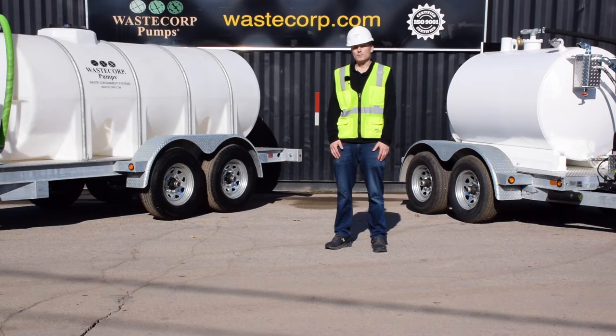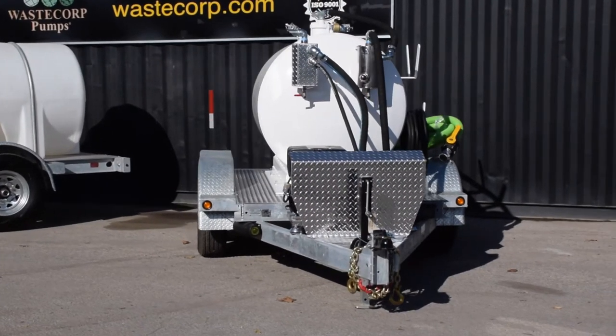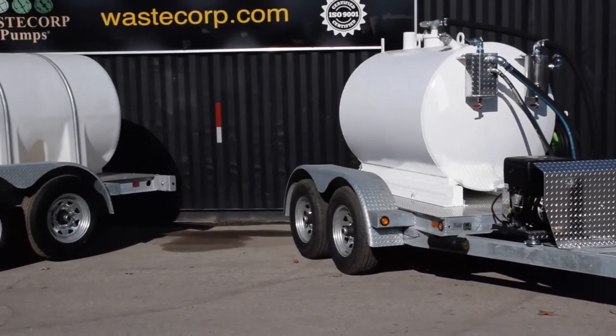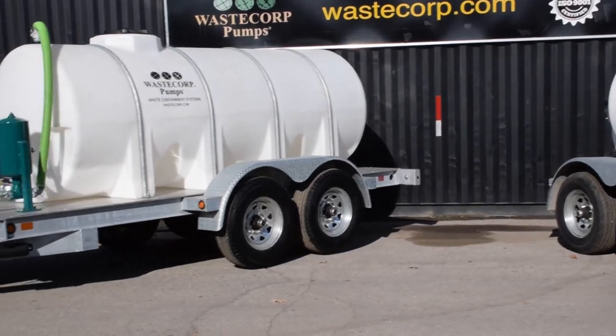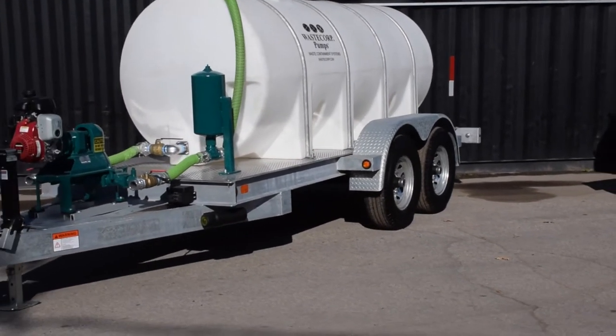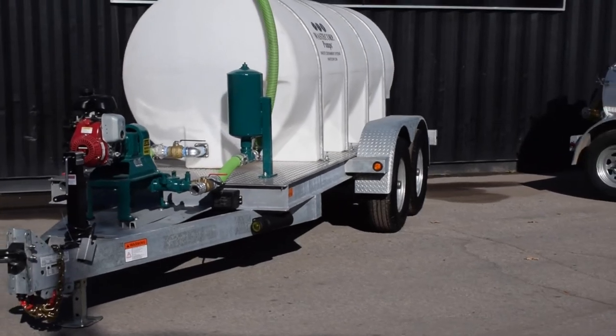Hi, it's Daniel again from WasteCorp. When you're looking to responsibly pump and contain fluids, there's really no better product out there than a WasteCorp waste containment system. As long as the fluid is flowable, it should be compatible with our products. Combustible or corrosive fluids may or may not be compatible, so you really need to check with us before using our products for those purposes.